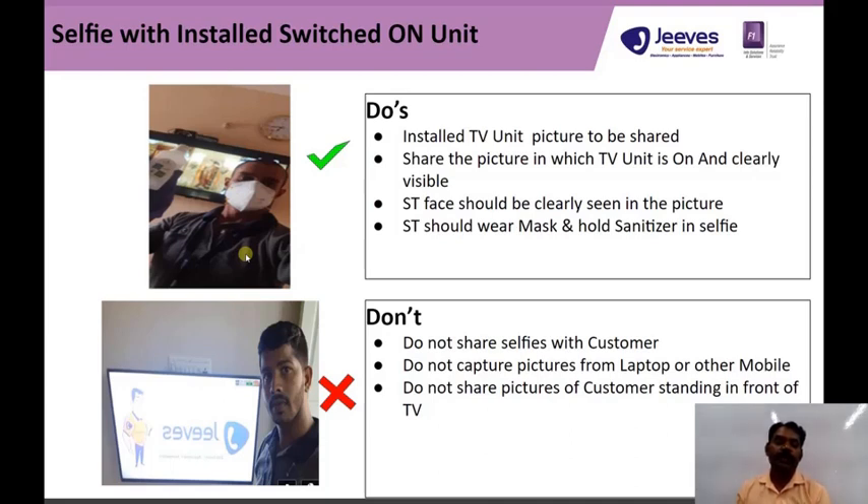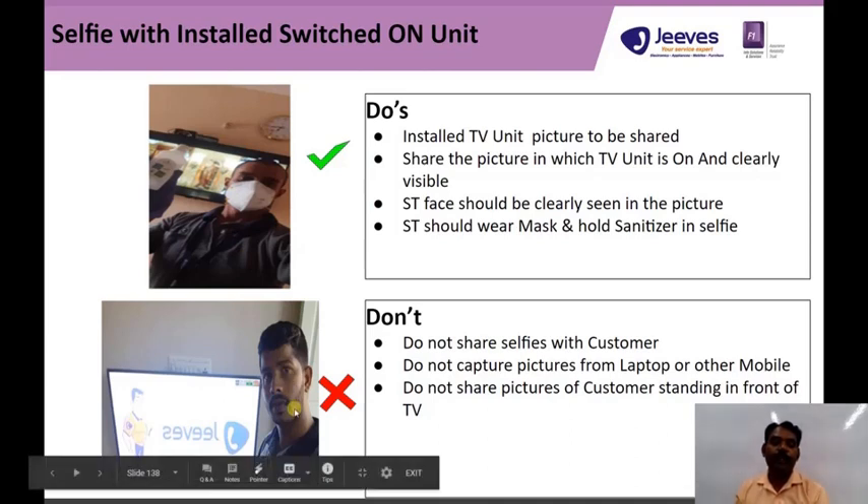All four images are supposed to be clear images. Do not take a selfie image without a face mask, sanitizer, uniform, and ID card.